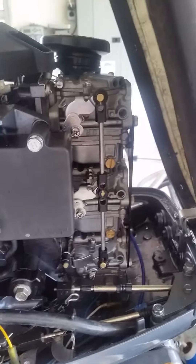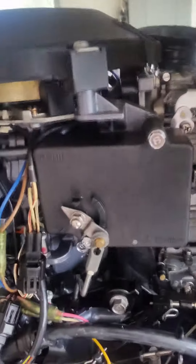As you can see, it's really clean. The front of the carb box is right there — I didn't put it back on yet after I messed with the carb.